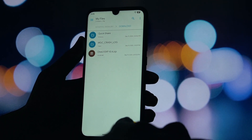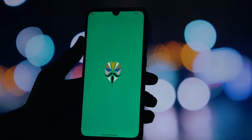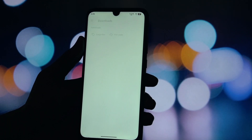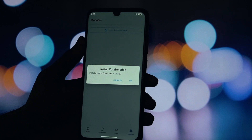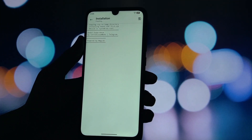Before we dive in, a very important disclaimer. This process is for rooted Android devices only and requires Magisk to be installed. Modifying your system files always comes with a small risk, so please make sure you have a full backup of all your important data before you begin. I'm not responsible for any issues that may arise. All right, let's get this module installed.